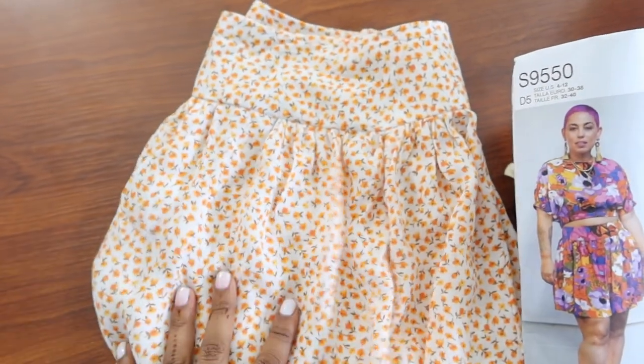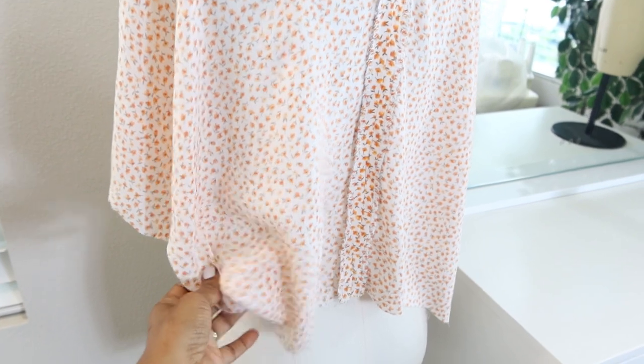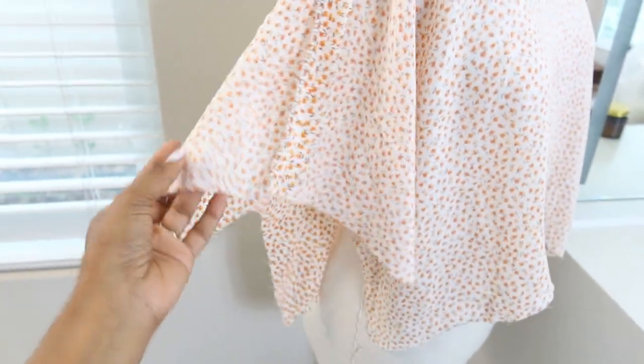I finished with the skort and I have enough fabric left, so I decided I'm going to go ahead and make this top. I did lengthen the top by about two and a half inches. It has a little split at the neck edge in the back and there is supposed to be elastic in the sleeves, which I'm going to add.